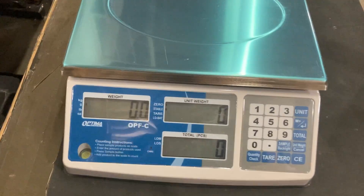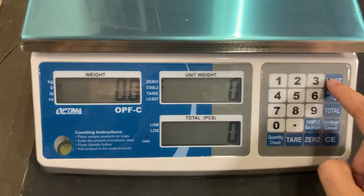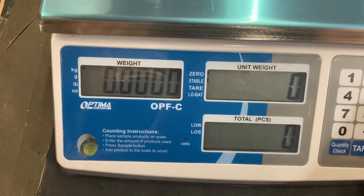Hello, so this is the OPF-C. You can see I'm currently in units of grams, but I can switch through pounds, ounces, and kilograms.